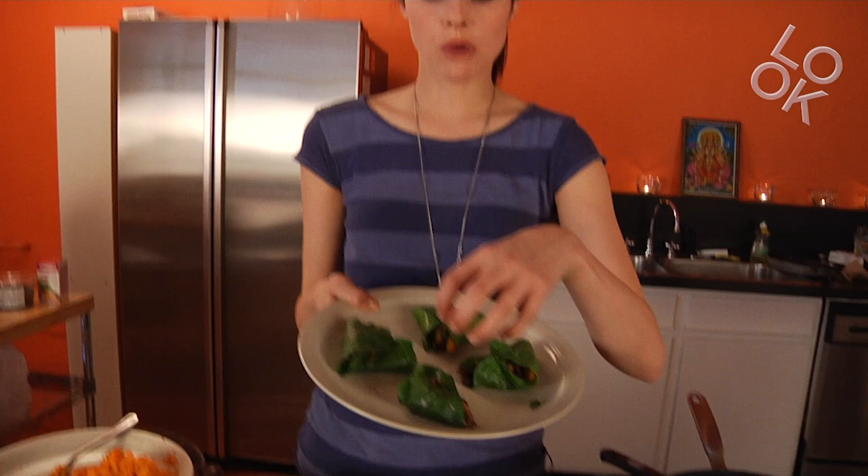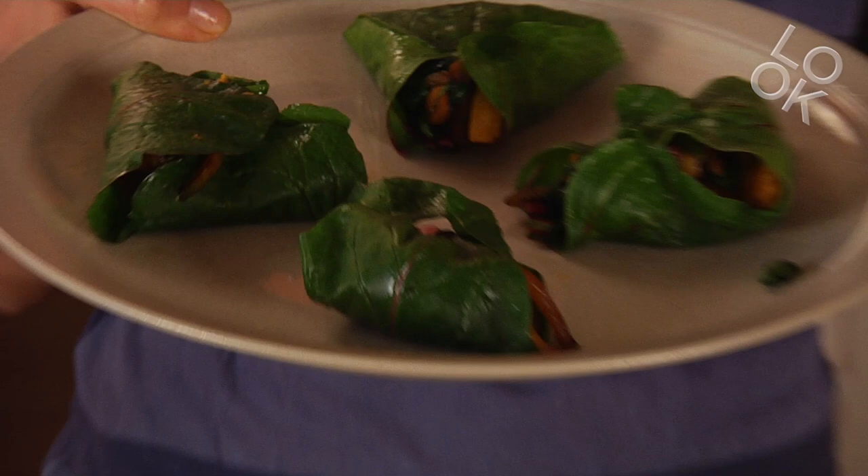So you can make these wraps — these are small leaves, if they're bigger it's easier. And you can put a toothpick in it to keep the lettuce wraps together.